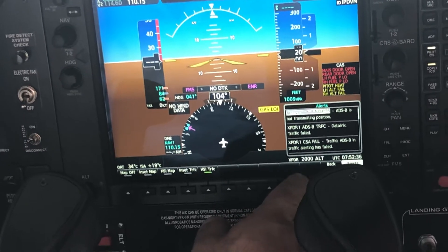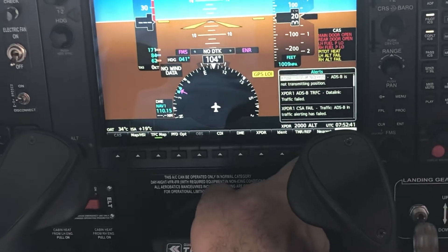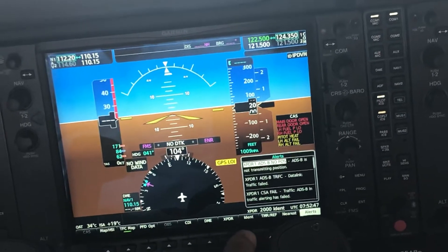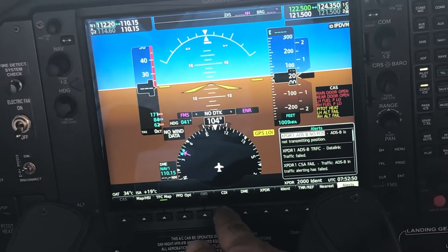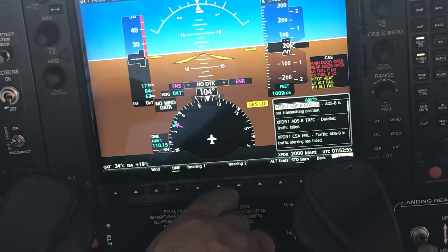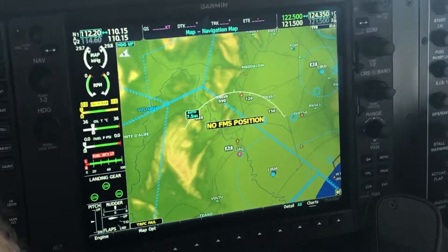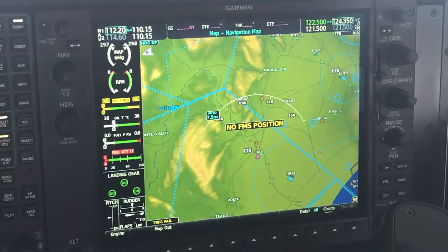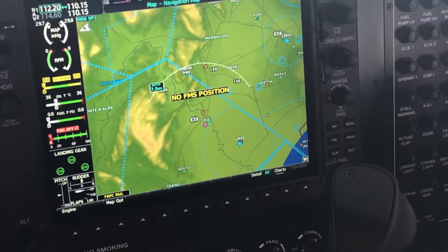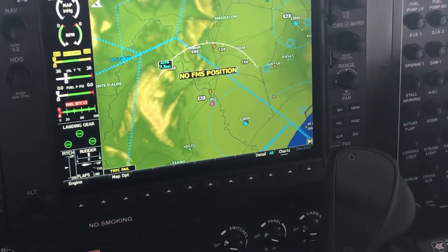Here you can see a message: transponder not transmitting position — that indicates different failures. You can also access nearest airports and the timer. Here you have transponder, DME, and CDI. You can choose different bearing options — bearing one, bearing two — and different options. But this is mainly for the pilots. This button is a display backup — if you lose this display you press it and transfer data to the other screen. Normal position is here.